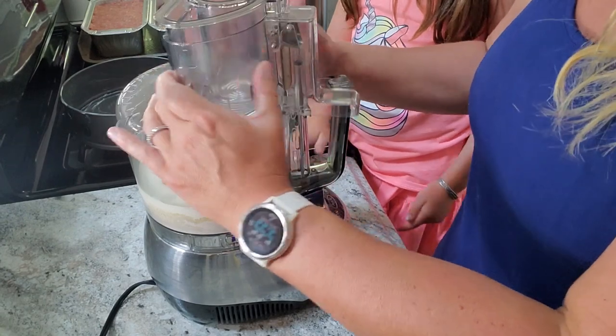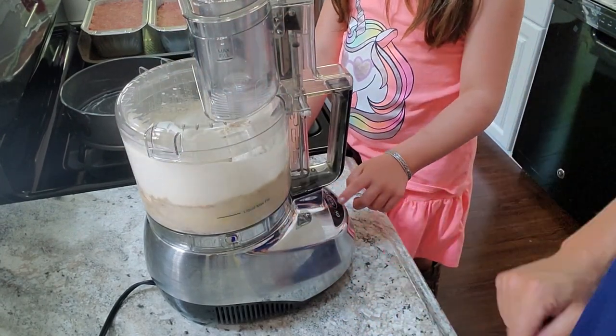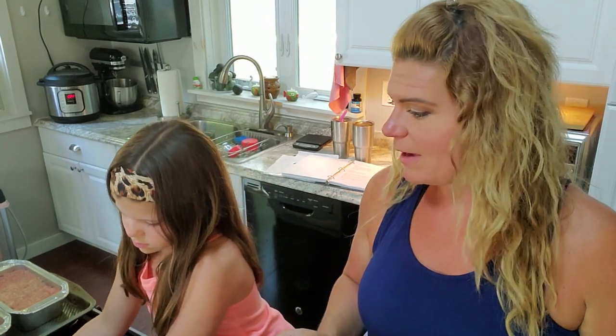We put the lid on and pulse it until everything comes together. If you don't have an Instant Pot, just put this in a regular nine-inch pie dish and bake at 335 degrees for 35 to 40 minutes. I'm using a springform pan in my eight-quart Instant Pot and I'll cook it for 28 minutes.